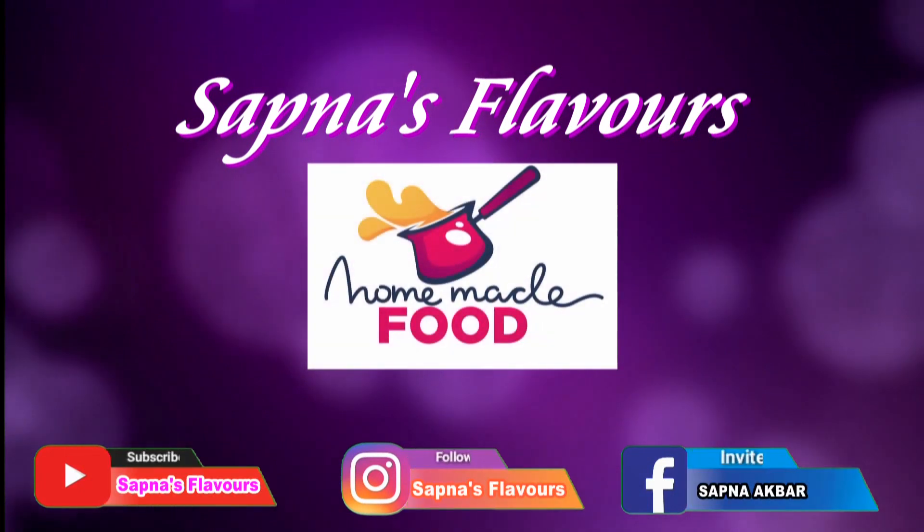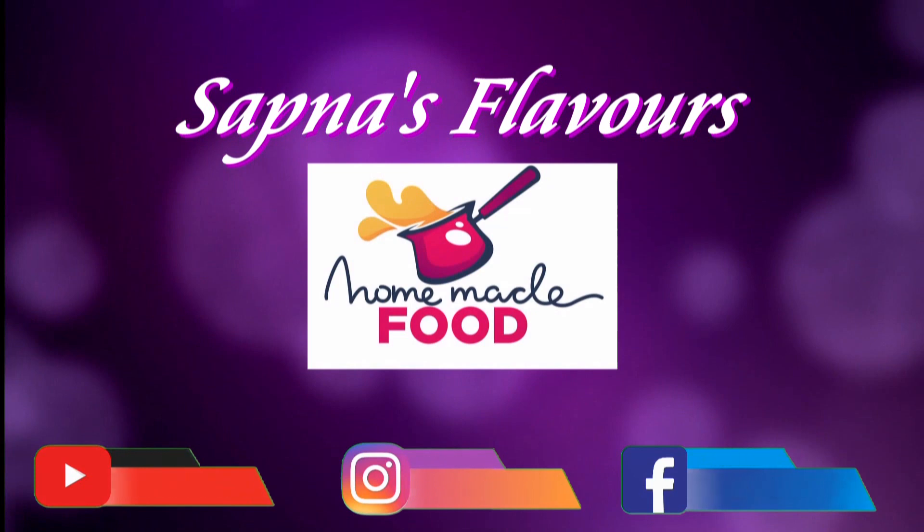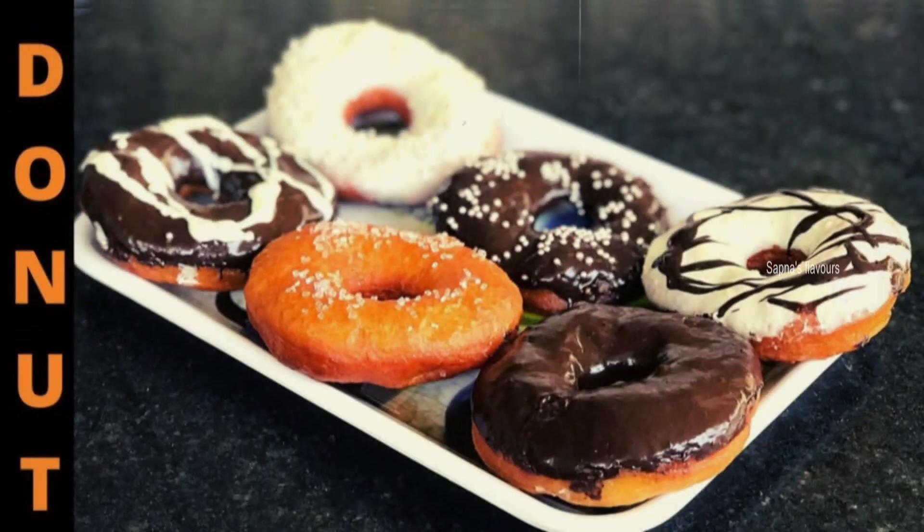Hi friends! Welcome to Sapna's Flavors! I am going to eat a snack item that is doughnuts.